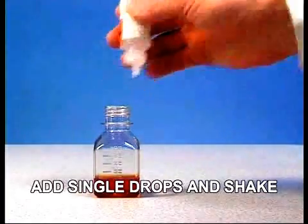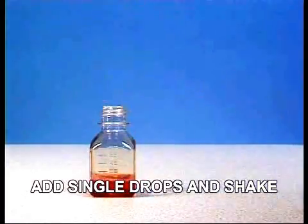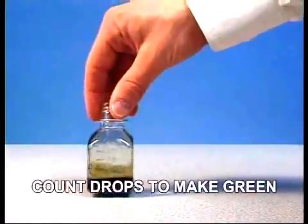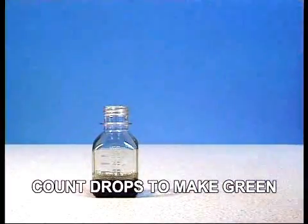Add TAN titrant one drop at a time to the test jar, swirling the jar between every drop. Count how many drops are used to turn the sample from red back to the green you started with.